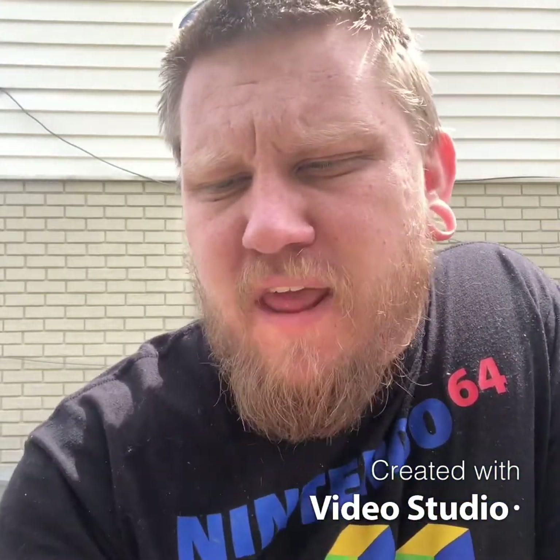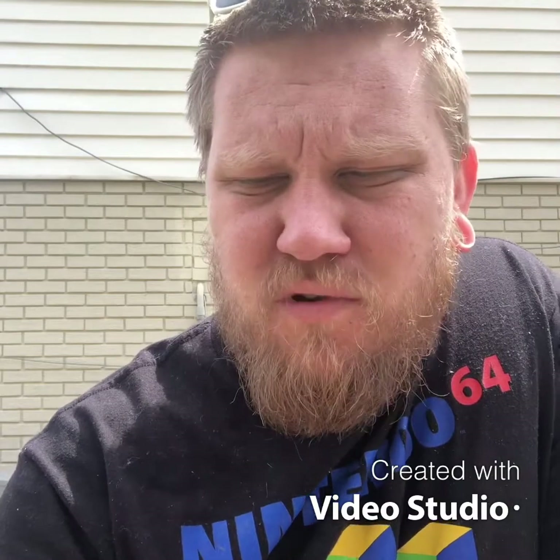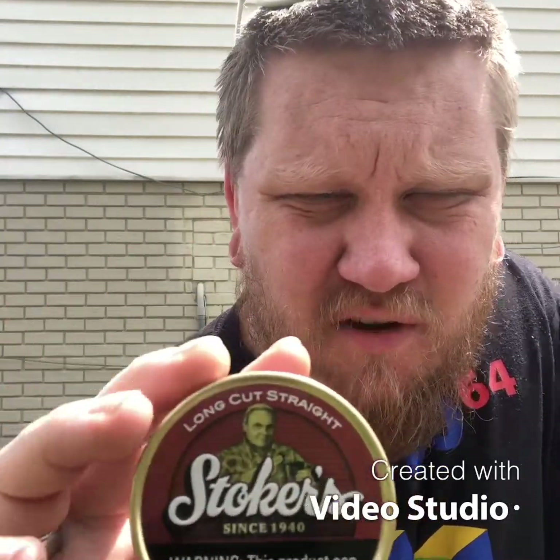What's going on y'all? Lucky Dipper here. We got another dip review for you today. This one proved surprisingly difficult to find, actually, and it's one of the cheaper ones. Talking about Stoker's Natural.